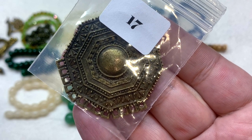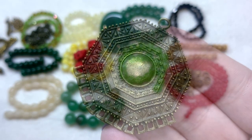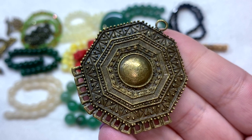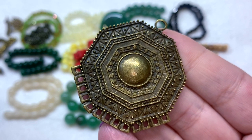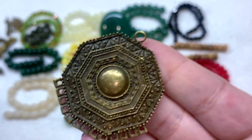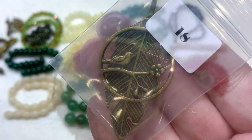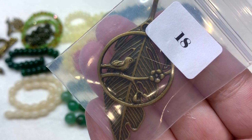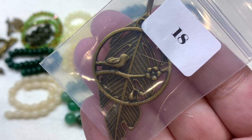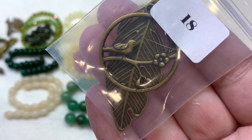The chandelier pendant has lots of places at the bottom to bead onto — whether you want to do strands of beaded string, chain, or beaded wire. Item eighteen contains a 62 by 23 millimeter Tibetan-style antique bronze leaf pendant and also a round bird-on-a-branch chandelier component, so this bag is actually a two-in-one.